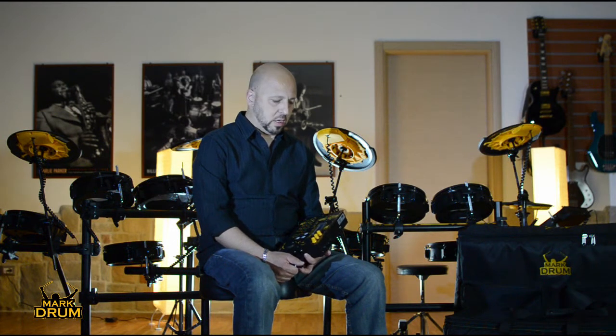Ho deciso di realizzare questo video per spiegare la filosofia che c'è dietro questa batteria. La YES è una batteria nata da poco, si trova sul mercato da qualche settimana, ma sono circa due anni che noi stiamo studiando e abbiamo deciso tutte le caratteristiche di questo nuovo strumento.